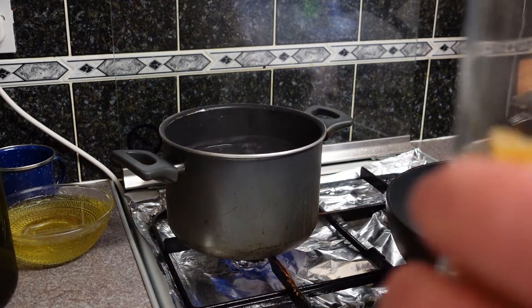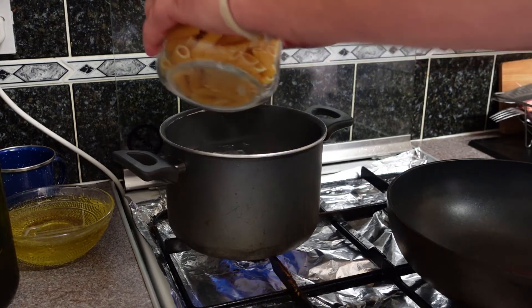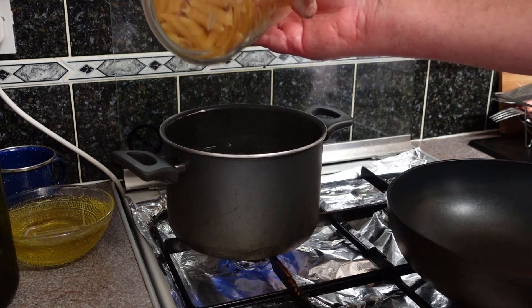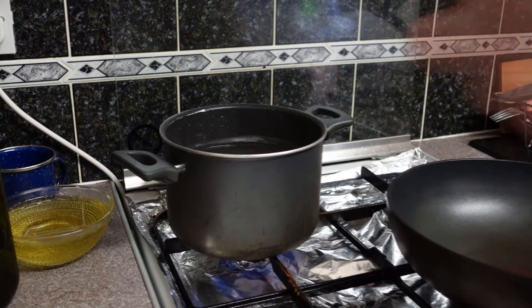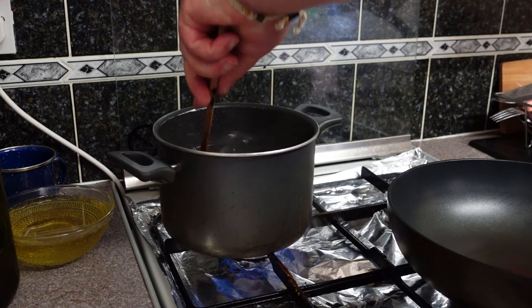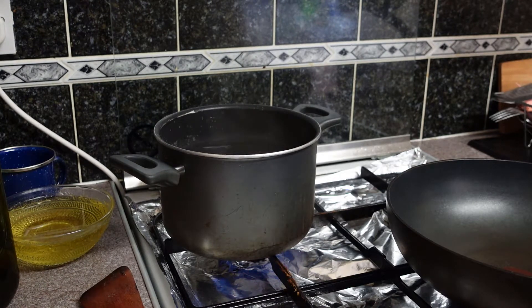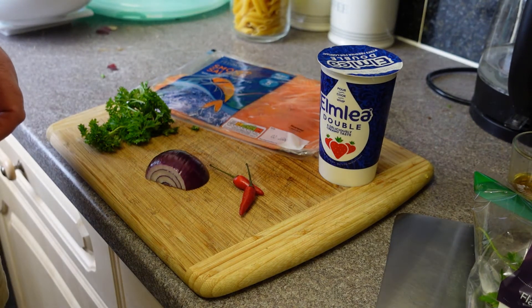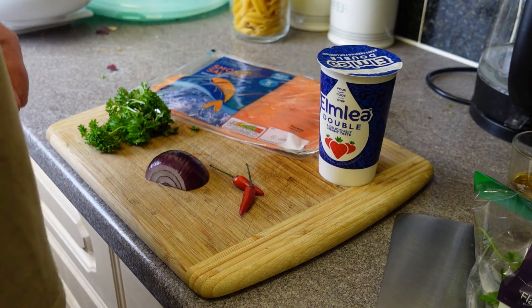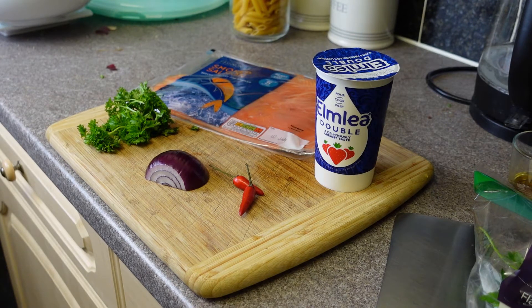Here we are, the water's boiling away. I'm putting in just two big handfuls, which is about 80 grams — enough for one person. Give it a stir. Remember, don't put oil in the pasta water. People say you should to stop it sticking, but that's for lazy people — you can always stir it. The pasta takes 10 minutes; the cooking time is 11 minutes but I like it al dente so I'll do it 10 minutes. Alexa, alarm, 10 minutes.